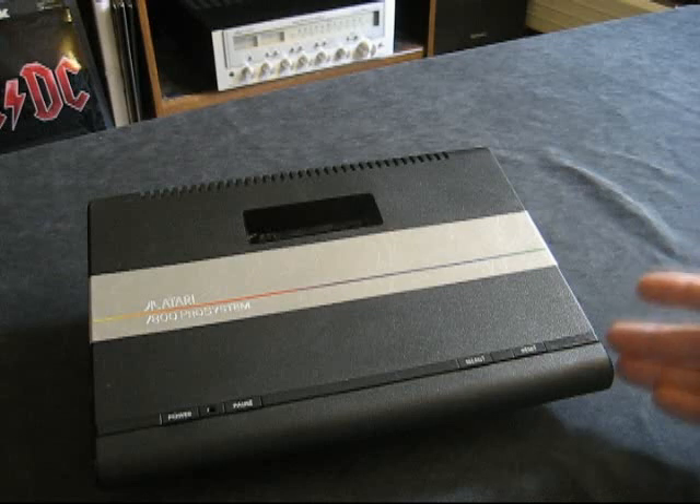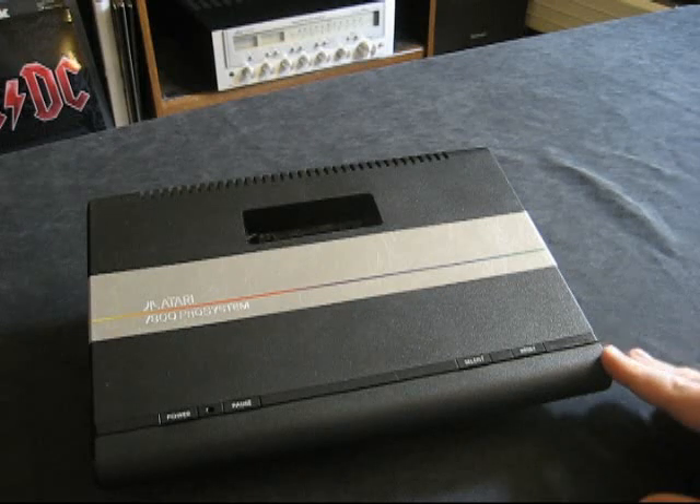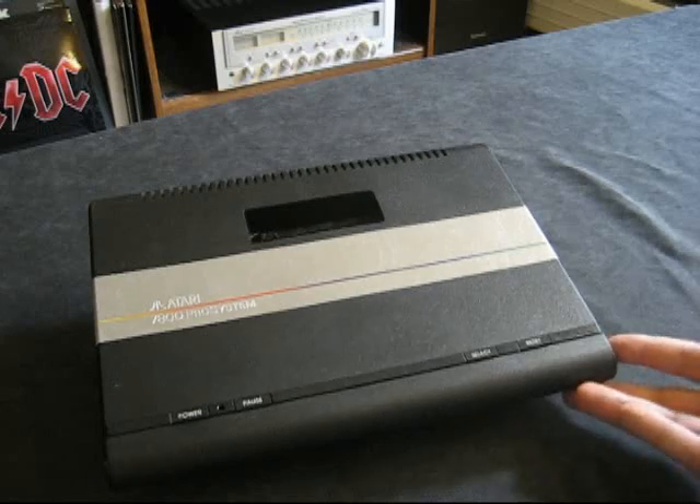There was nothing new, nothing innovative. There were a few platform games and some of them were decent, but certainly nothing like Mario Brothers. There was nothing that was kicking you in the pants saying you want a 7800 — and that's exactly what Mario did for the NES.